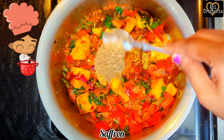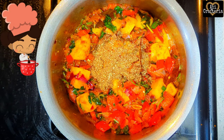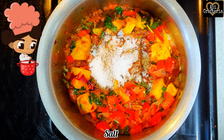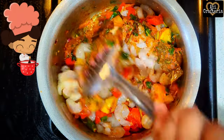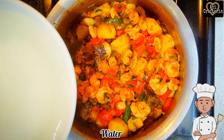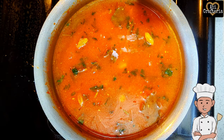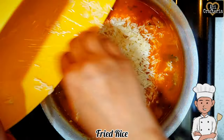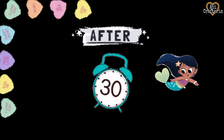Add garam masala 1 teaspoon, saffron 1 teaspoon, and Arabic masala 2 teaspoons. If you want an Indian touch, you can add biryani masala of about 2 teaspoons, and salt. Add 2 cups of cleaned and deveined prawns — it's optional. Sauté well so the raw smell of the spice powders goes off. Add 5 cups of water — that's 2 cups of water for 1 cup of rice. Add the rice, mix gently, cover, and let it cook on low heat for about 25 to 30 minutes.